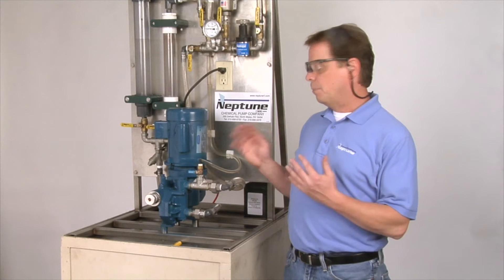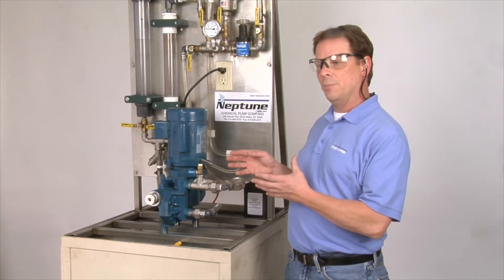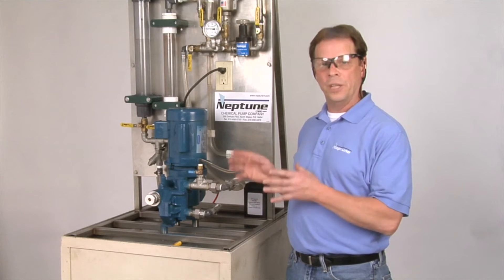Today we're going to be doing the startup procedure on our 500 series pump. The 500 series pump is similar to the 560, 600, and 6000 series pump — basically the same procedure.